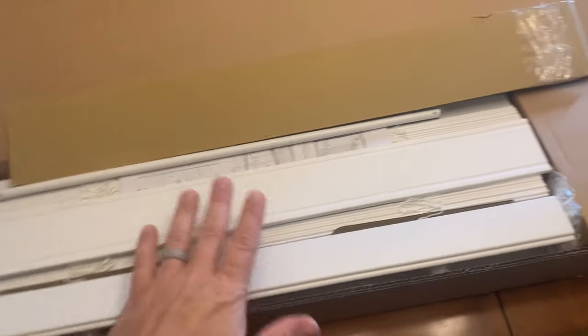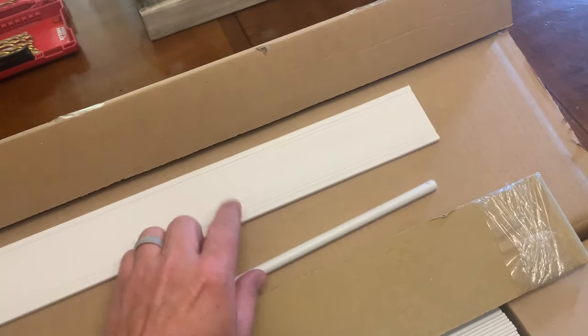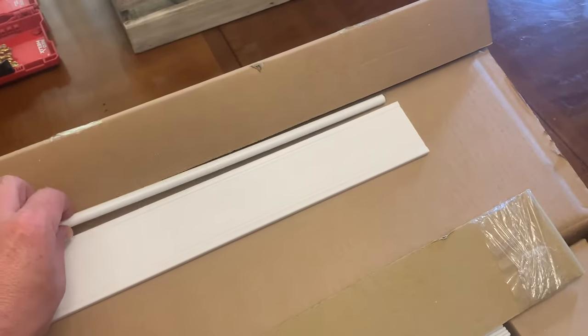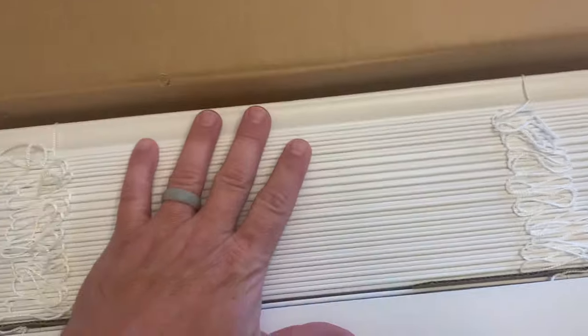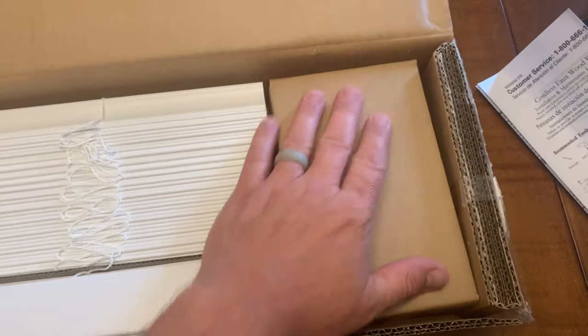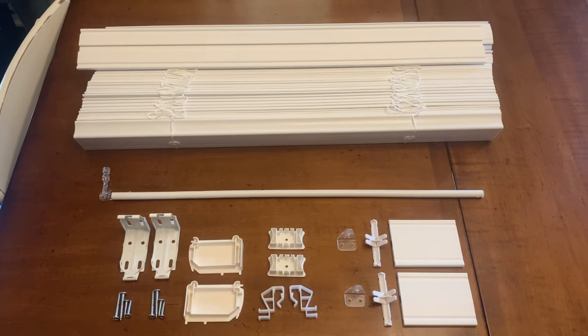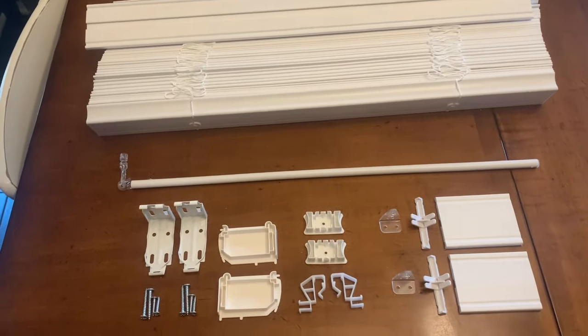The blinds come in a very generic box — we ordered three of them and they have tons of different parts. This is the vanity plate that goes across the front. This is the wand that you're going to open and close the blinds with. It comes with a little bit of instructions, the blinds themselves, and your hardware kit. I emptied everything from the box so I can show you which parts are needed and not needed for today's installation.